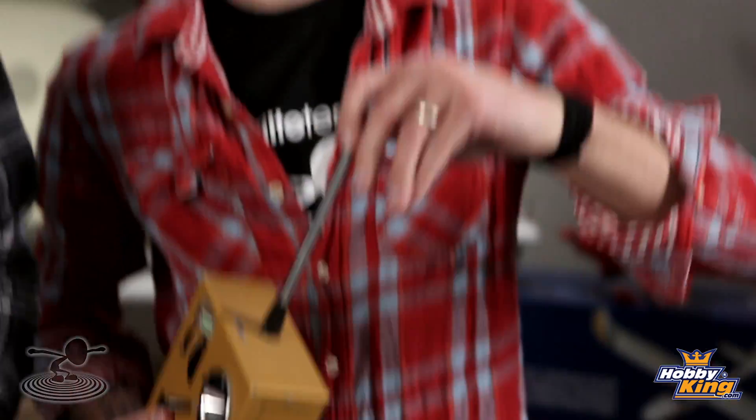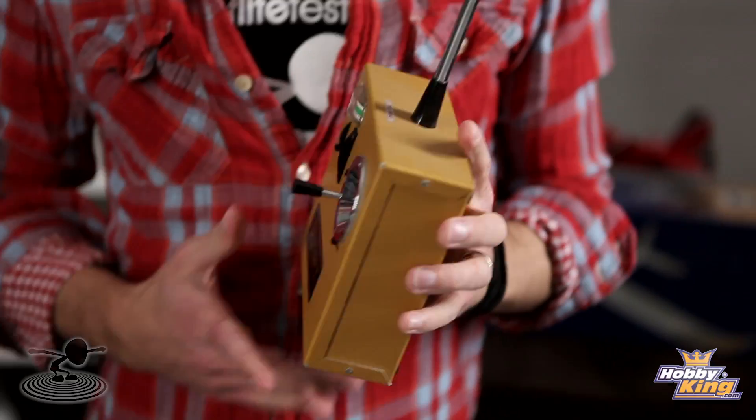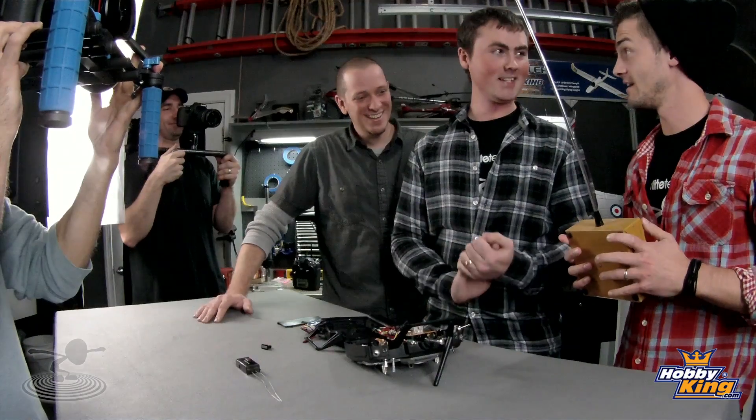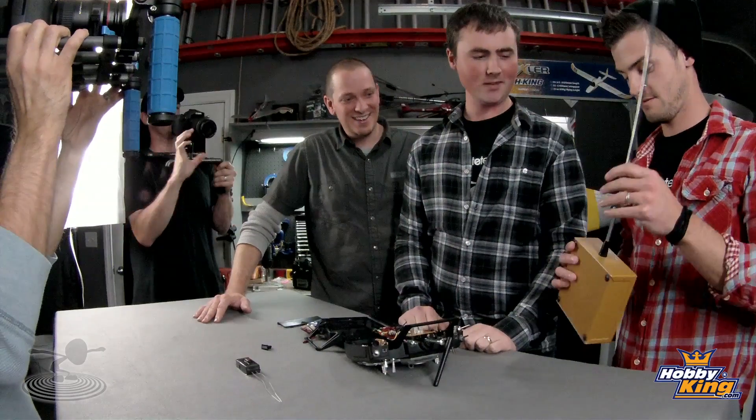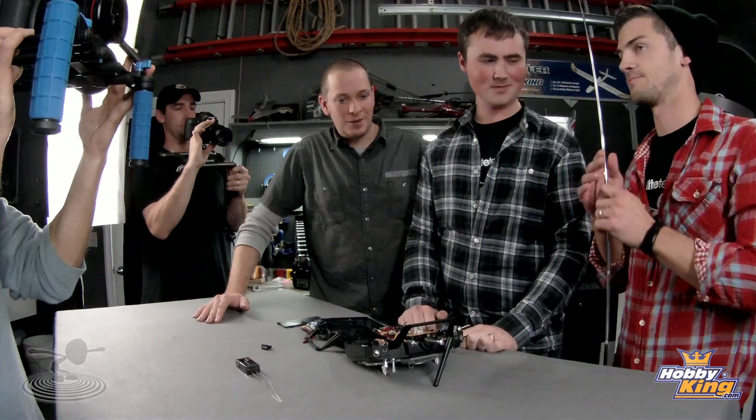Can you upgrade any transmitter? More or less, yes. Someone gave Josh a really old, very large radio — you can modify those too. That'd be a cool challenge for another day. But for now, let's recap the main points.